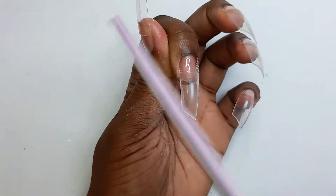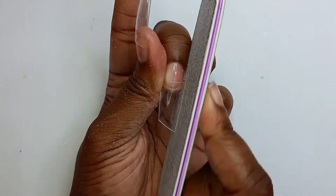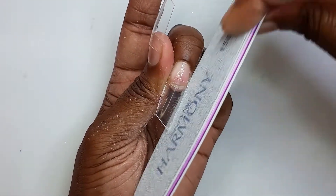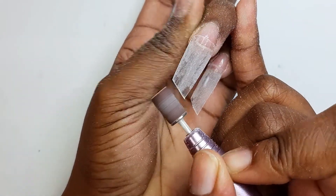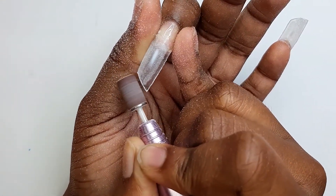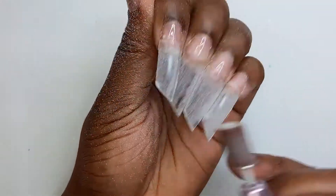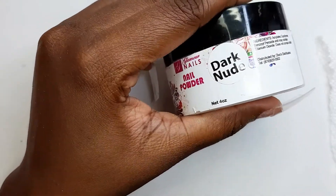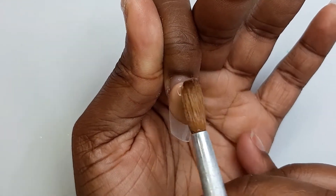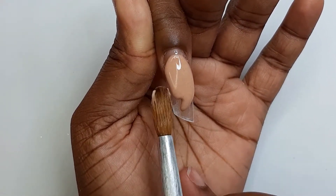Now I'm taking my emery board to straighten up the nails, and after doing this I'll go in with the drill. I'll be going in with my dark nude from Glamorous Nails. The first bead I will place at the apex area, holding the nails at a 90-degree angle so gravity can take effect on the product, while at the same time trying to carve the smile line as best as I possibly can.